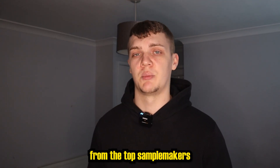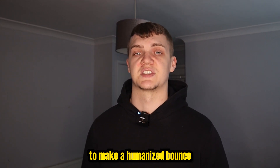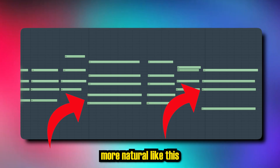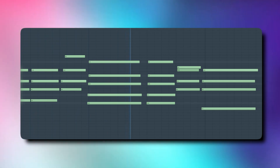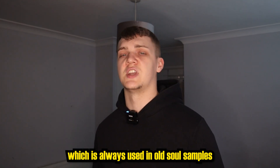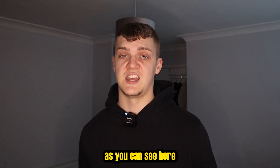Moving on to poor rhythm. Songs from the 60s or 70s had not everything on the grid. A noticeable key from the top sample makers is they're using real instruments to make a humanized bounce. Playing your keys slightly off the grid can really make them more natural like this, which is always using old soul samples as you can see here.